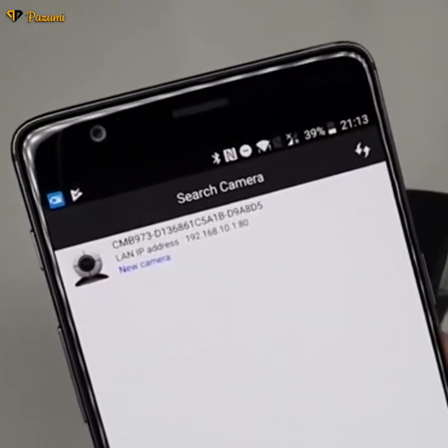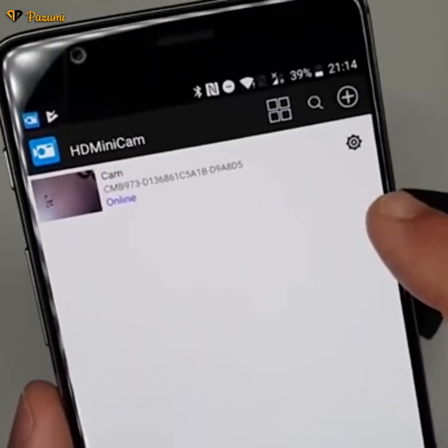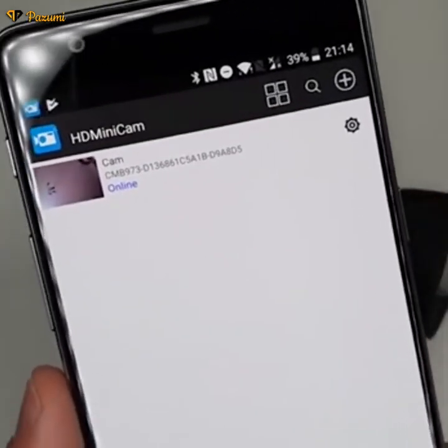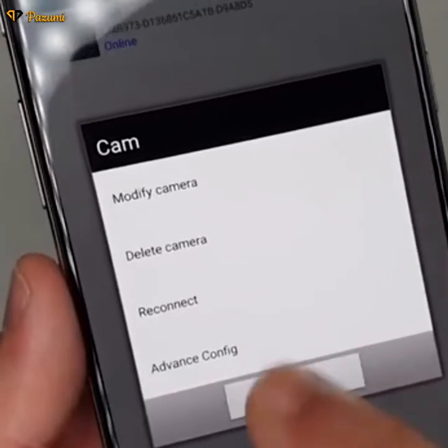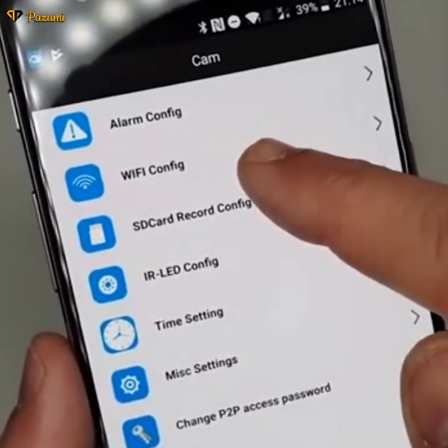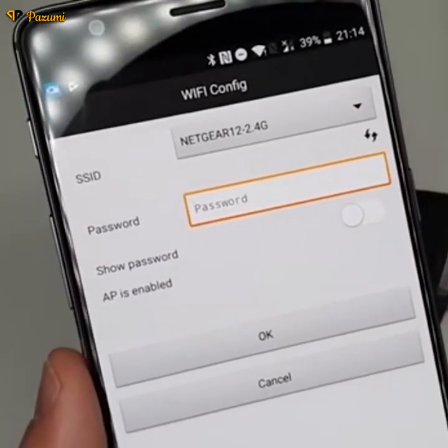In the app, you should be able to locate the camera. First, we need to go into the settings to enter the Wi-Fi credentials for our camera. Click on the system cog button and go down into the advanced config. In there, you should be able to locate Wi-Fi config — click on it and enter the Wi-Fi information.